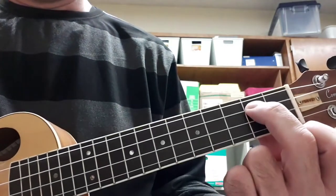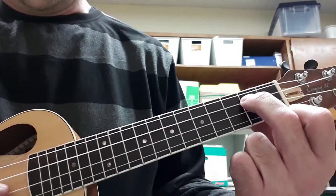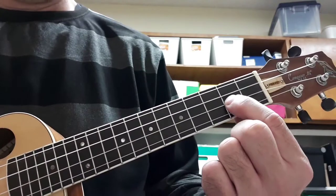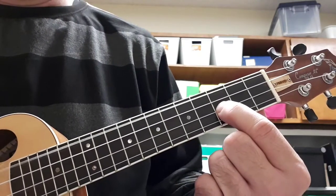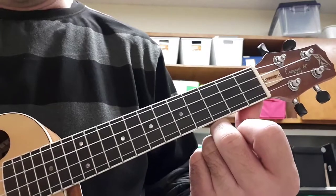Okay, D is here — C string, second fret. The next note is E, which is third string open. The next note is F sharp, E string, second fret. The next note is G, E string, third fret, or first string open. A, fourth string open.